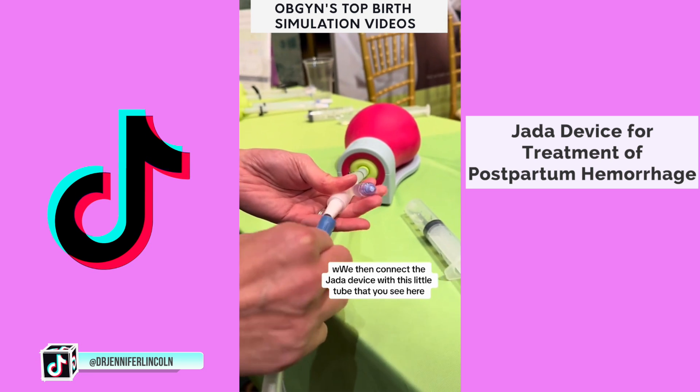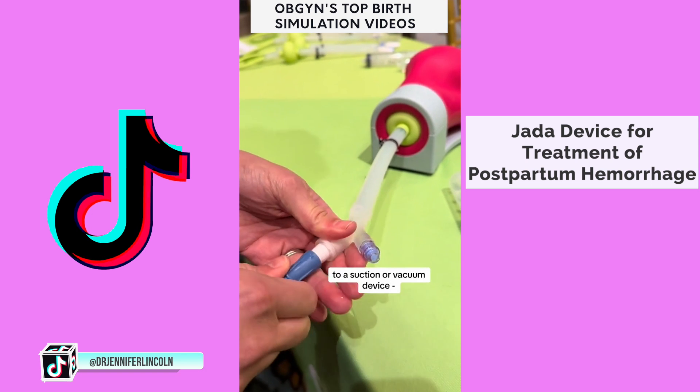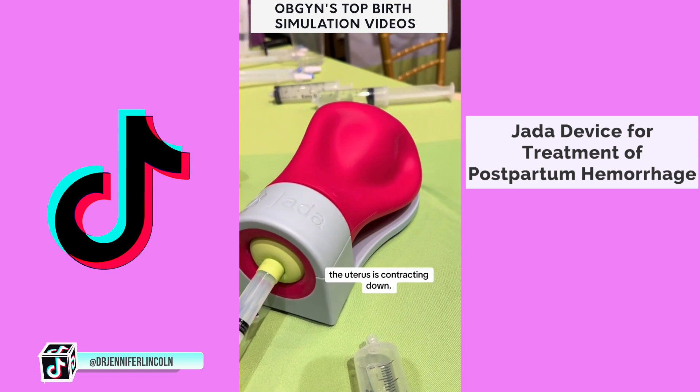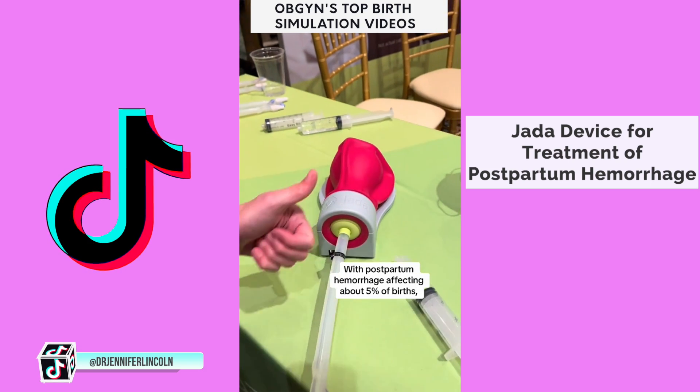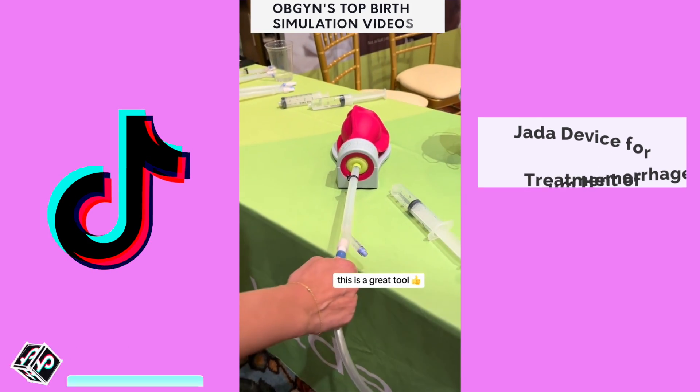We connect the Jada device with this little tube to a suction or vacuum device. And look at that — the uterus is contracting down, and it really does happen that quickly. With postpartum hemorrhage affecting about 5% of births, this is a great tool.